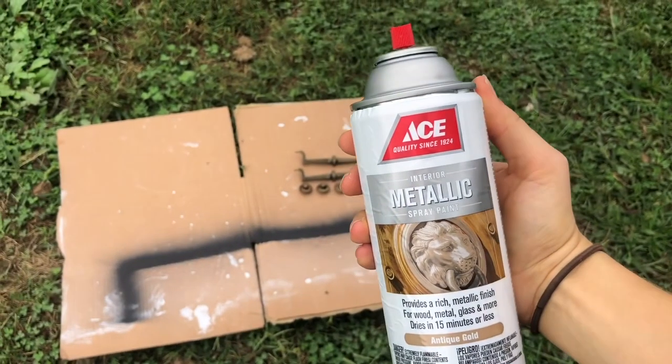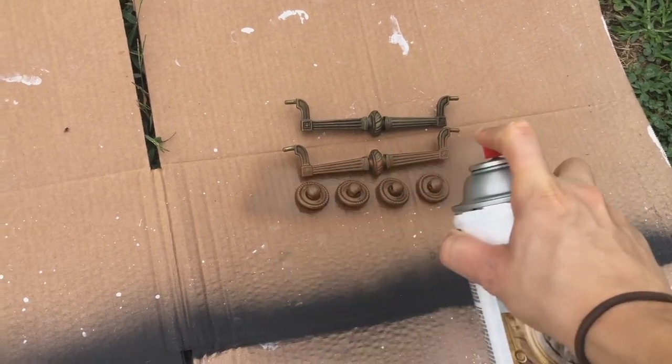After cleaning up the old hardware, I spray painted them using this Metallic gold spray paint.